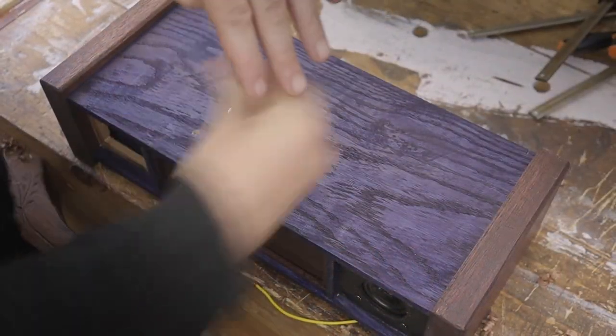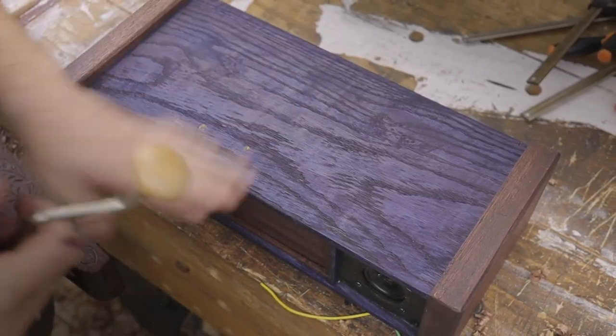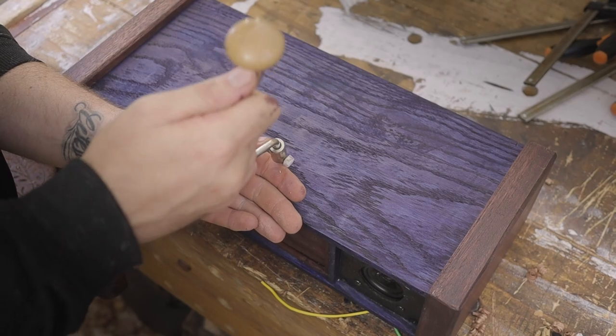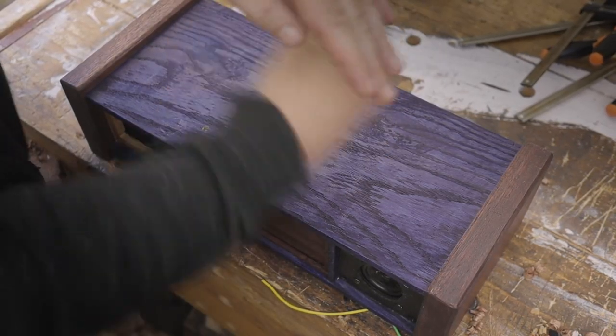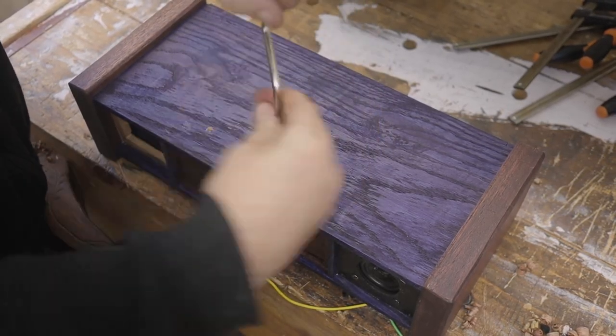To help with some airflow I'm drilling some holes on the underside of the box, and holes are also drilled on the back panel for the Bluetooth device. This will give a natural airflow if any heat builds up inside the box due to the amp operation.